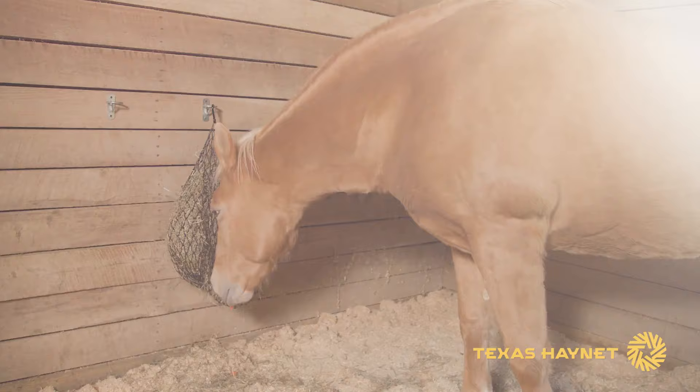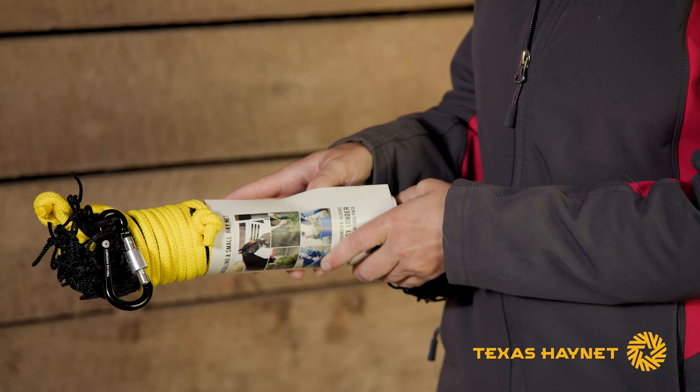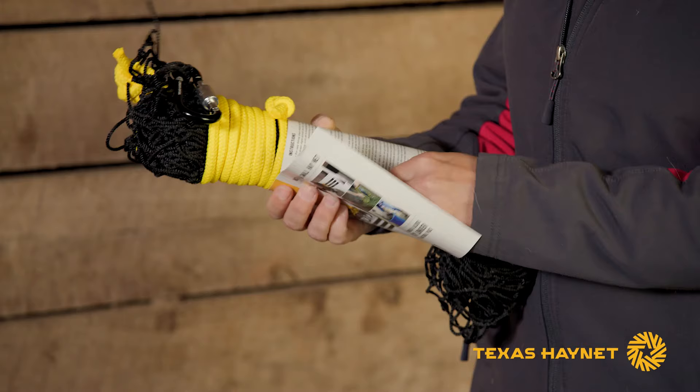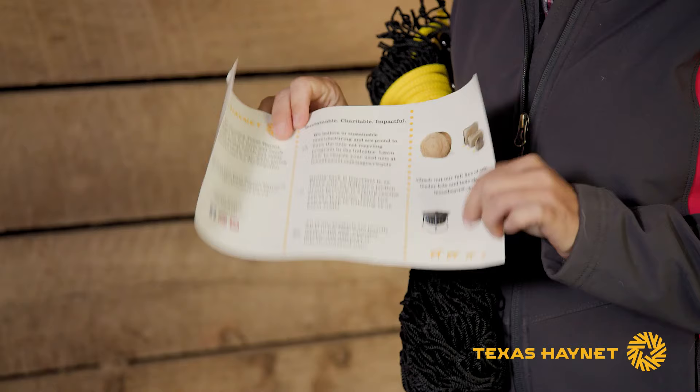The first thing I want to do is unpackage your net. You can easily remove the sleeve just like that. Take it out and on the inside you'll notice we've got hanging instructions and feeding tips along with some of our other products. Once you get the sleeve off you'll want to cut this little zip tie off.